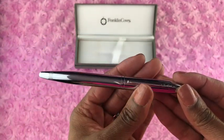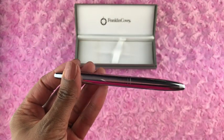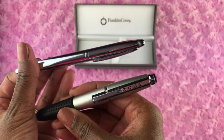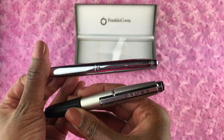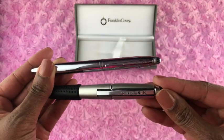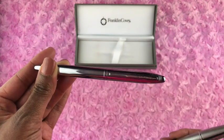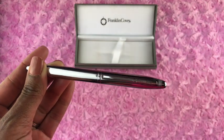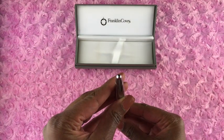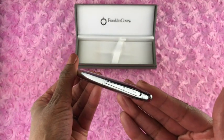The next pro is that this Lexington pen appears to be related to the Cross brand pen company, and Cross is known for making great ink pens. That makes me feel better about the ink pen, knowing that it's made by a reputable company such as Cross. I believe Franklin Planner and the Cross company may have gotten together to make this ink pen — but don't quote me on that — it appears on the website that those two companies are related in some type of way.